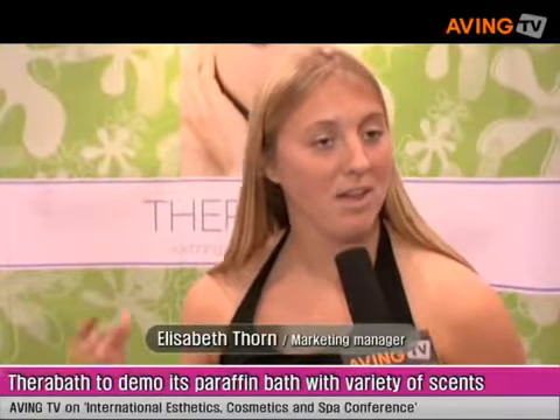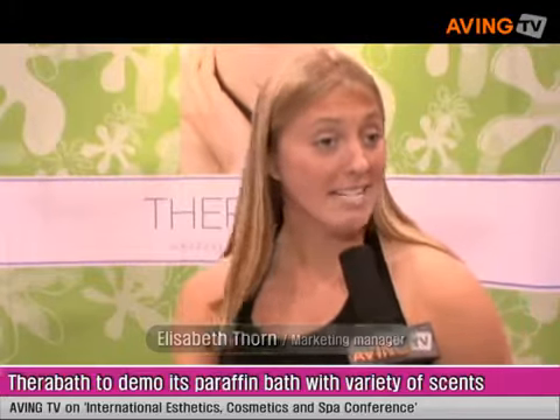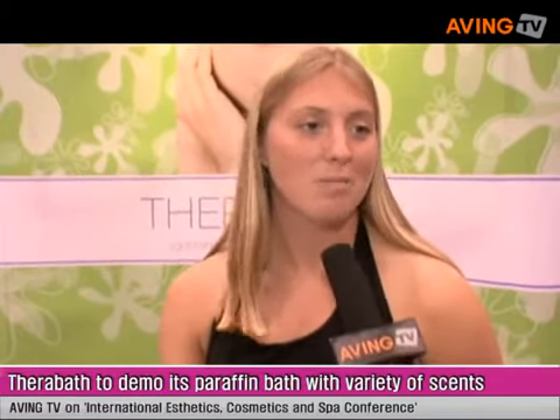I'm Elizabeth Thorne, the marketing manager for TheraBath. We've been manufacturing the TheraBath paraffin bath since 1962, and we make everything right at our plant in Stillwater, Minnesota.